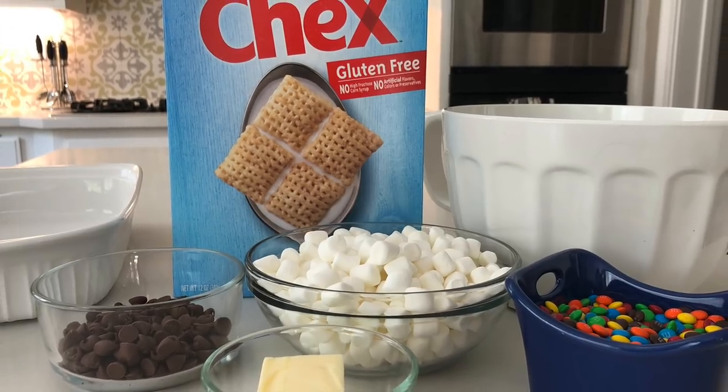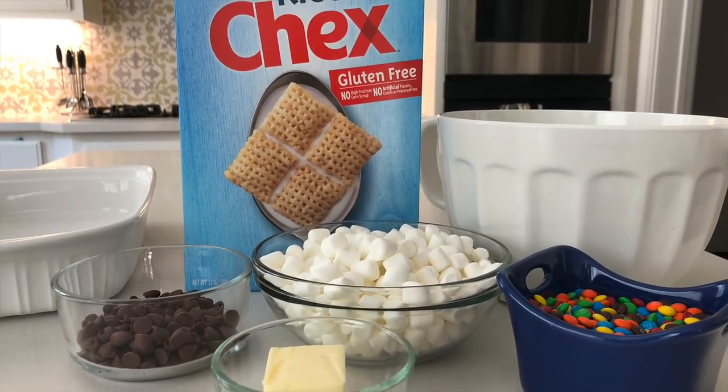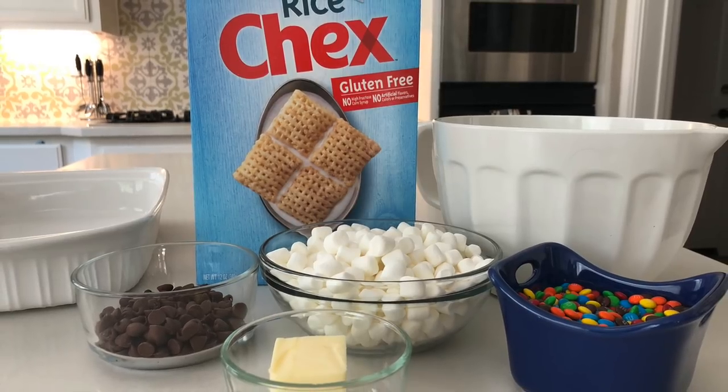The five ingredients you need are Rice Chex Cereal, Marshmallows, Butter, Chocolate Chips, and Candy Coated Chocolate.